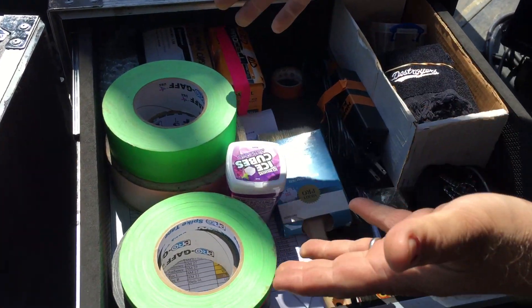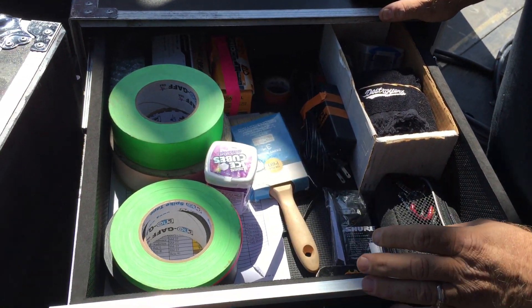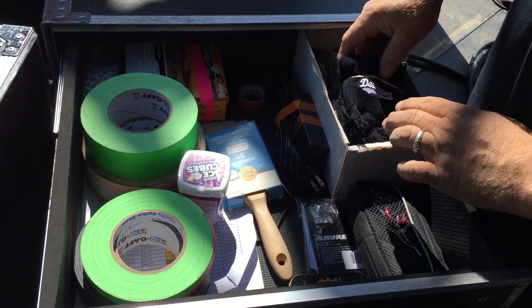In the top drawer we've got some tape, old batteries, a paintbrush for cleaning, some ink, destroyers, and towels.